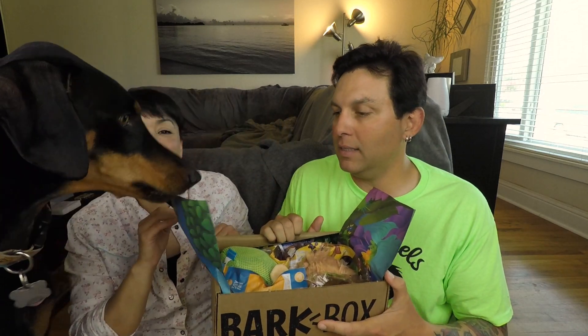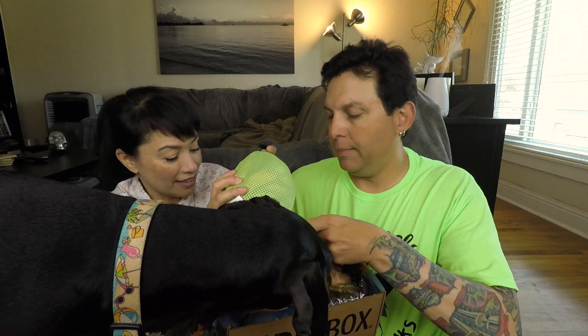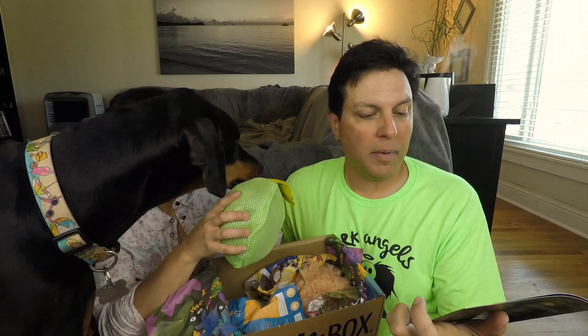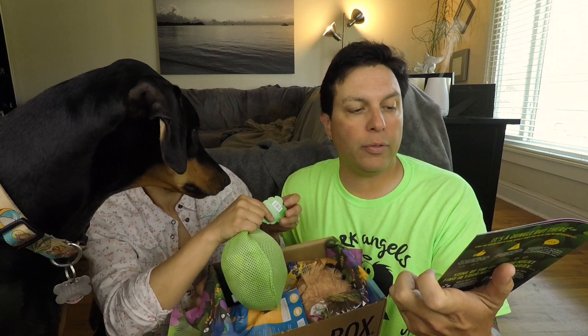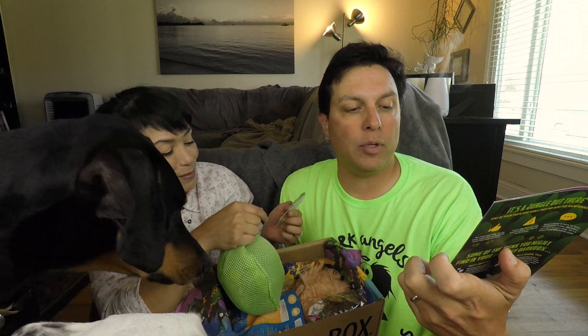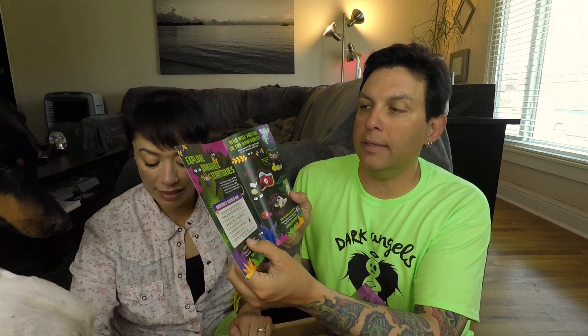All right, back off squirrel face! We're gonna start with a toy. I still don't know what the theme is. Let me start with the card. 'Secrets of the Rainforest' — Nine is very into this. This month's theme is Secrets of the Rainforest, where wild toys squeak through leafy jungles and delicious treats are discovered and devoured. These little cards usually show you all the different toys and treats that come in the box, and there's a scavenger hunt you can do with your pup.